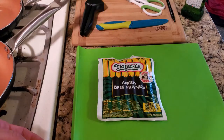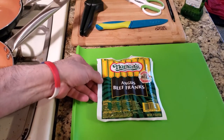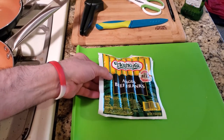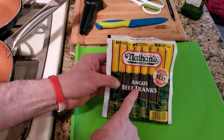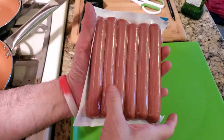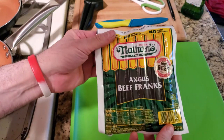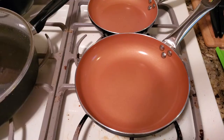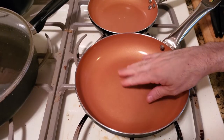Welcome back to another how-to video. I do a lot of how-to videos on cooking, sauces, and other things. These are Nathan's Angus beef franks — hundred percent beef. Look at the quality of these. I'm going to show you how to cook them. It is very simple.